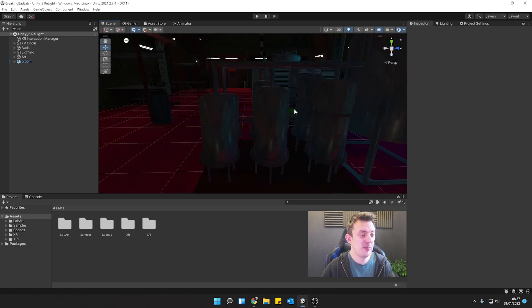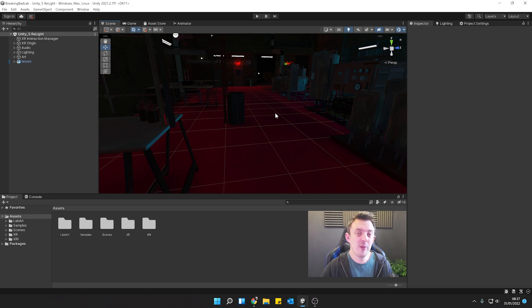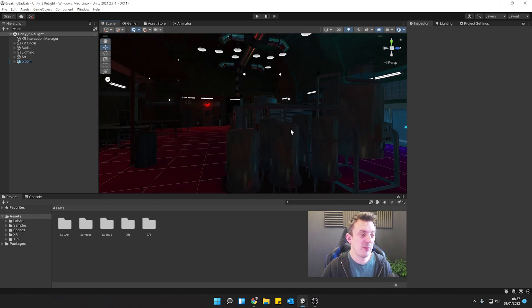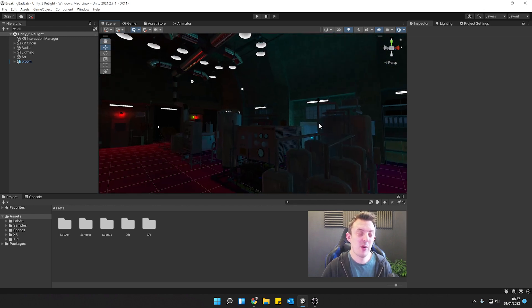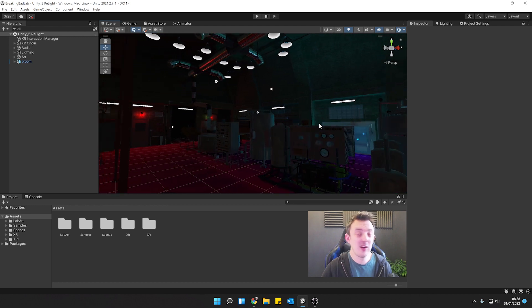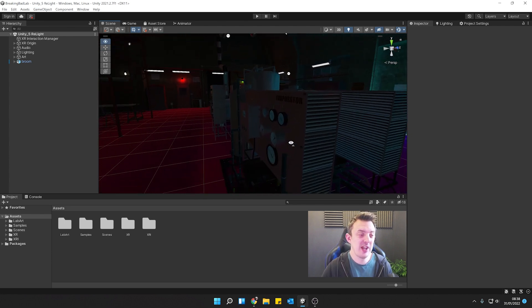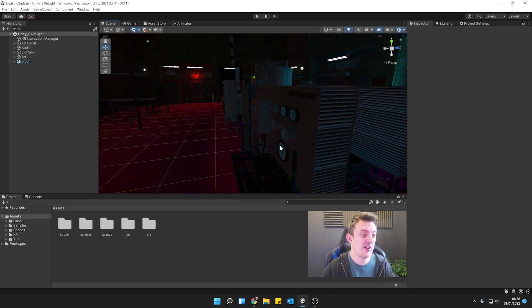Let's look at simply adding in our hands. I thought about the best way to do this, and rather than going through the process of showing you how the hands were made and creating the scripts, I thought if I just give you the package, you can have a look and see yourself how it's all put together. For me it's one of those fundamental things — I don't know why you don't get a set of hands with the XR Interaction Toolkit — but I'll show you how we can use the package I made to very quickly get hands up and running, and this will work in any project.